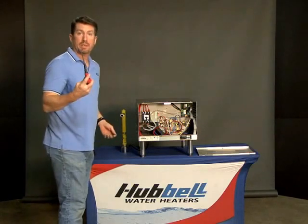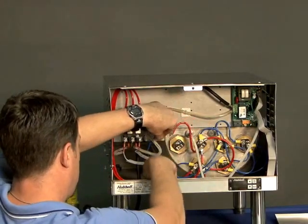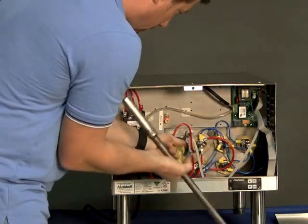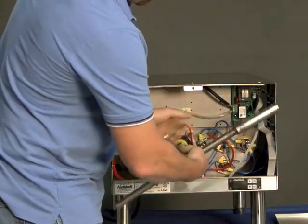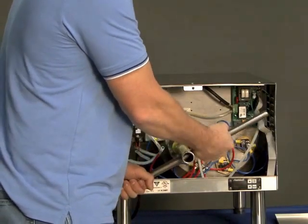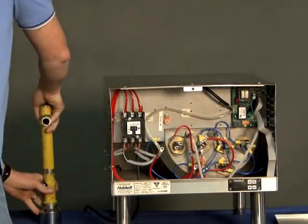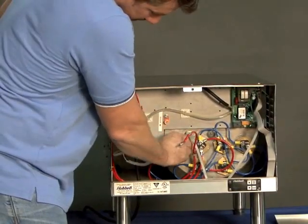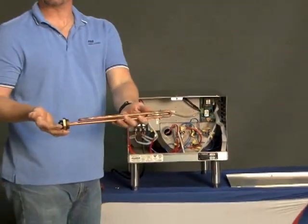We'll start off with disconnecting the wires. Then you're going to get your socket and remove the heating element. Remember, these are a straight thread. Initially there will be a little resistance once you break it loose for two or three turns, then you can usually finish it by hand. And there's the heating element.